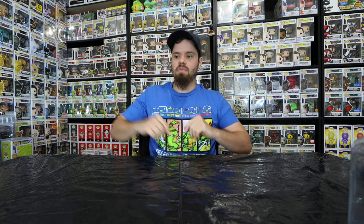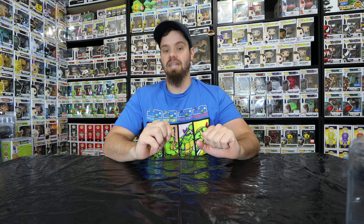What is up everybody? Thank you for coming back for today's video. I have a super awesome thing I've been wanting to do with a pop. I'll be destroying another pop, but I am doing it for a good reason because I kind of want to create a custom pop. So why not do an experiment that helps me get there?